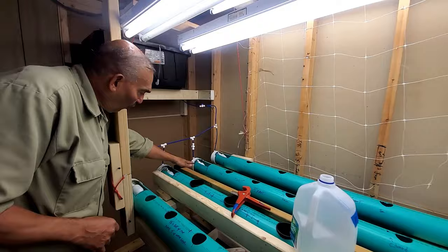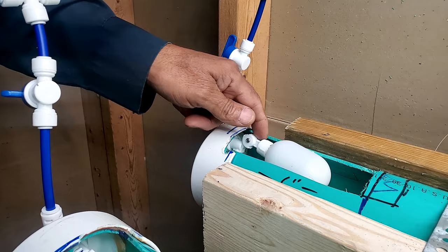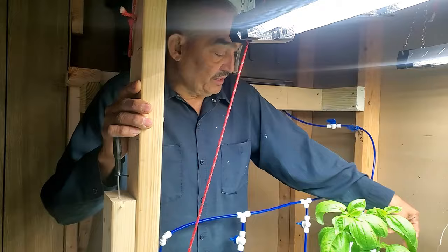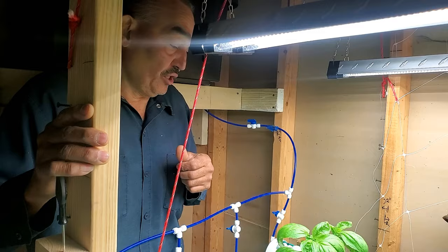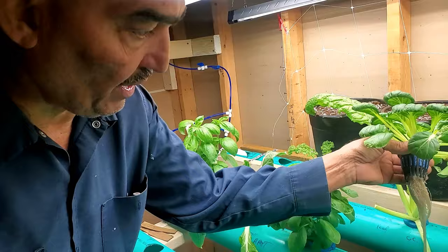I have a hole on the side here to adjust the float valve, like the last one. We're at our max water level. Originally I was going for four gallons, which would give me two and a half inches of depth. But because of the net cups that drop all the way to the bottom, I don't need two and a half inches - four gallons will be just right for a ten-foot tube.